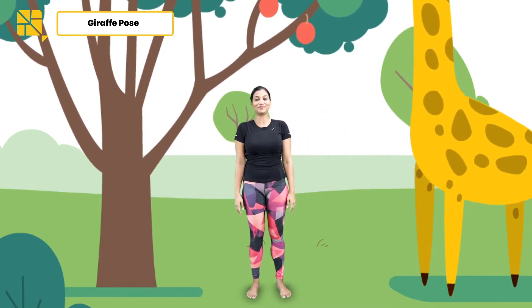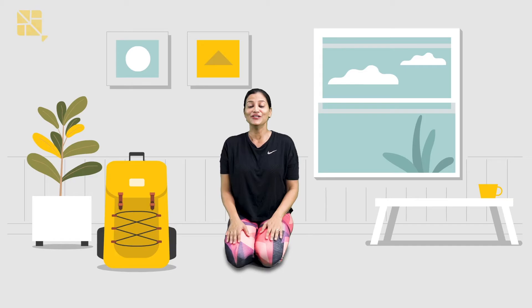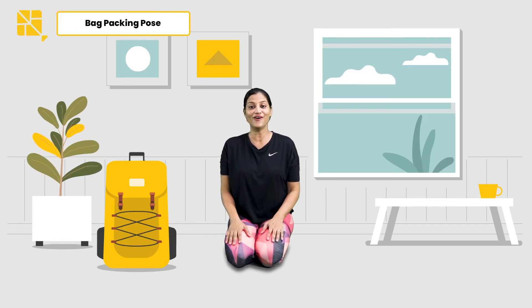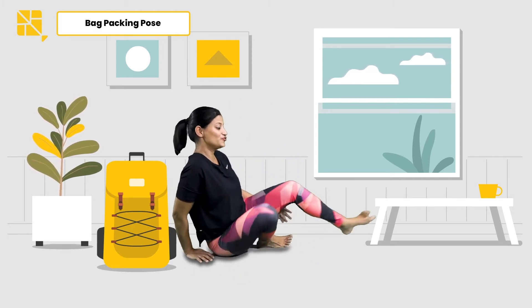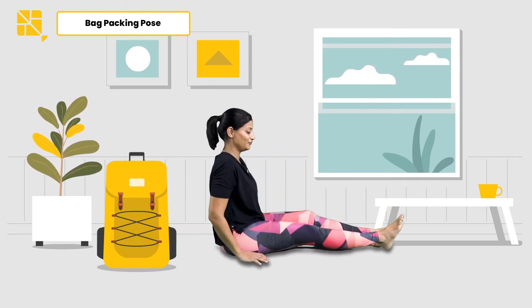Great job, kids! Today we are going to pack our bags for an awesome adventure. All we need is a water bottle, binoculars to watch some birds, a map so that we don't get lost, and a hat to stay cool. So let's begin — start by coming onto your bottoms, stretching your legs out in front of you.